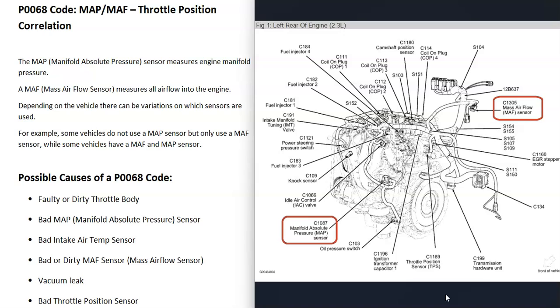There can be some variations on which sensors are being used. Sometimes there'll only be a mass airflow sensor. Another vehicle will have both a mass airflow sensor and a manifold absolute pressure sensor. Some vehicles won't use a MAF sensor but will use the manifold absolute pressure sensor along with other sensors like an intake air sensor. It's a good idea to get a diagram of where all the sensors are located on your engine, since there can be differences depending on the vehicle.